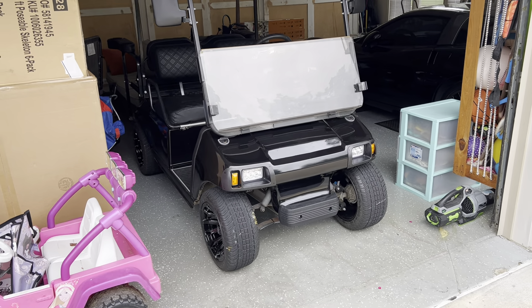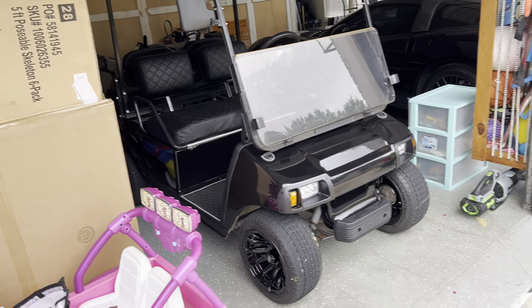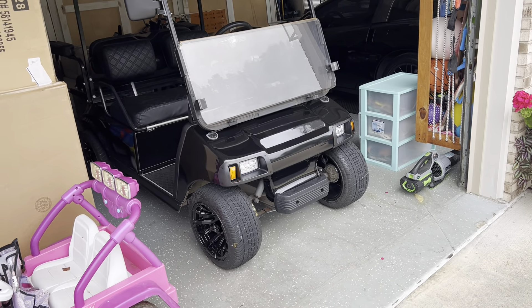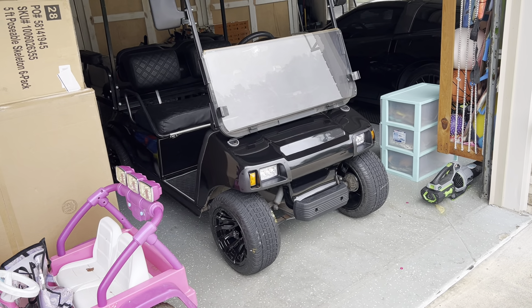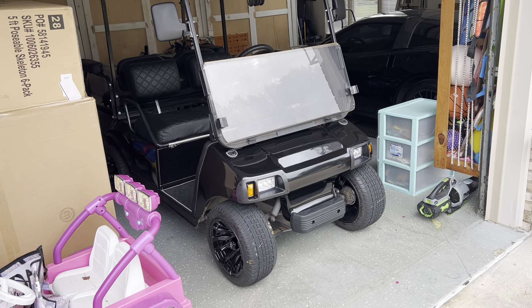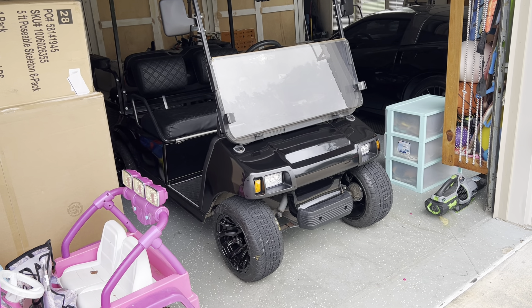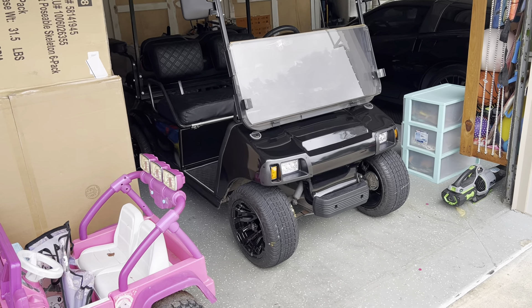What is going on everybody? This is Mike from the Last Corvette. It's been nine days since I purchased this gas-powered golf cart — this is a Club Car. It's been over a week now, but I've made several videos: a service video, some add-ons, and I have a few more things in the pipeline.